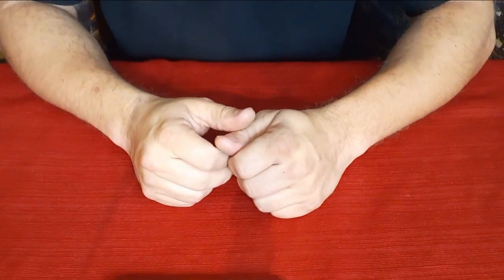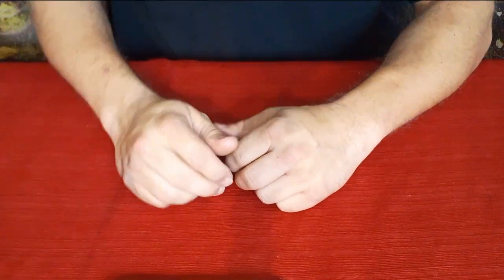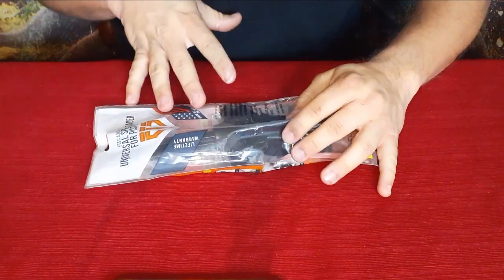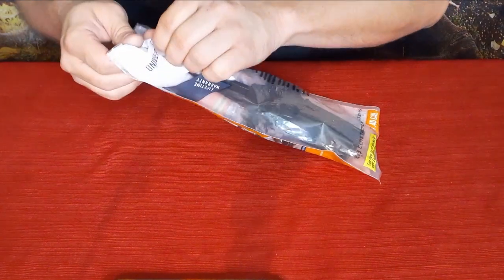Hello everybody, welcome back to the World of Me. My name is Cougar and this is another episode from the Amazon review series. I've got another package for you — it's a universal speed loader for pistol magazines, so obviously handguns if you'd rather call them that.